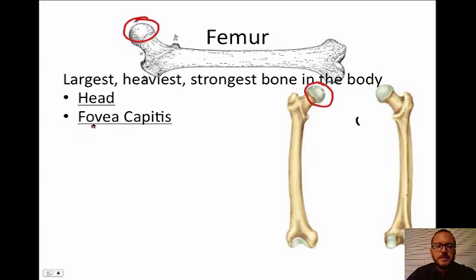The next piece is something called the fovea capitis. There's a little dimple on the head of the femur — you'll notice it when you get into class. It's called the fovea capitis, and it is an attachment point for a ligament up into the hip socket.